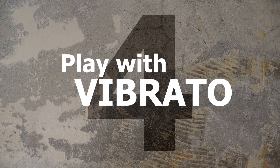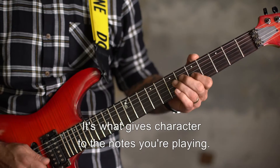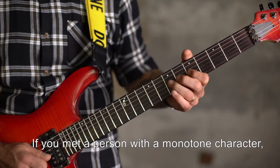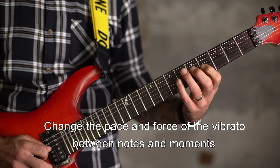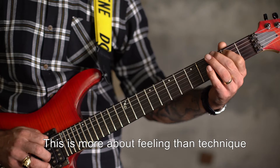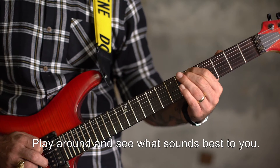4. Play with Vibrato. Vibrato is the icing on the cake — it's what gives character to the notes you're playing. If you met a person with a monotone character, you probably wouldn't like him. So don't do that in your solos either. Change the pace and force of the vibrato between notes and moments for a more interesting solo. This is more about feeling than technique. Play around and see what sounds best to you.